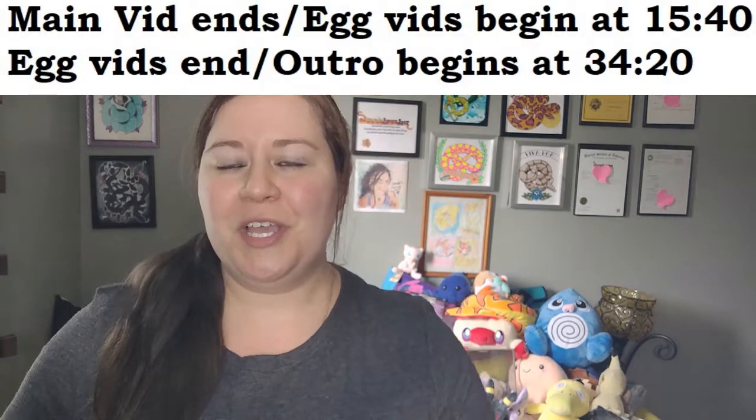Hey guys, Sarah here. So it is time for the long-awaited video of how to take care of eggs once they've been laid and also how to take care of the females after they laid eggs. I did a breeding video a couple months ago — I'll link that above if you guys would like to go see it. And also some of the members got special videos that were more uncut and a little bit more focused on specific snakes.